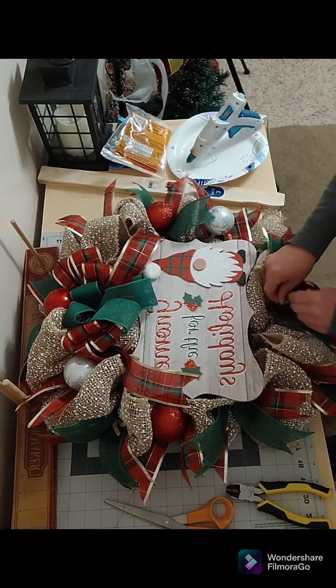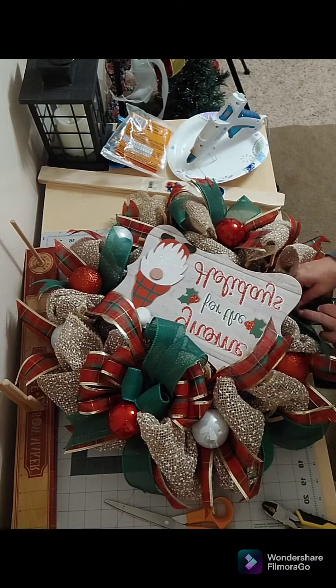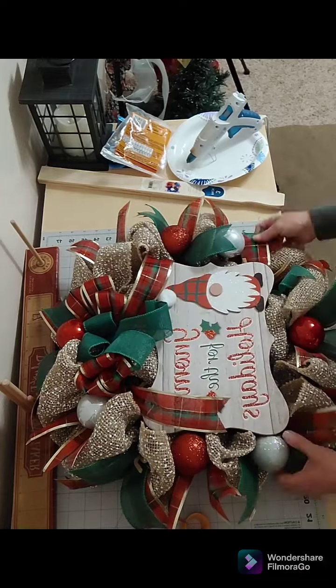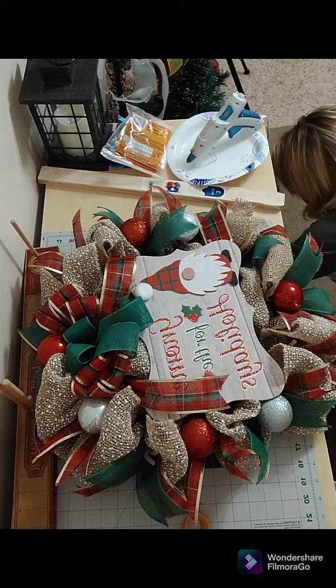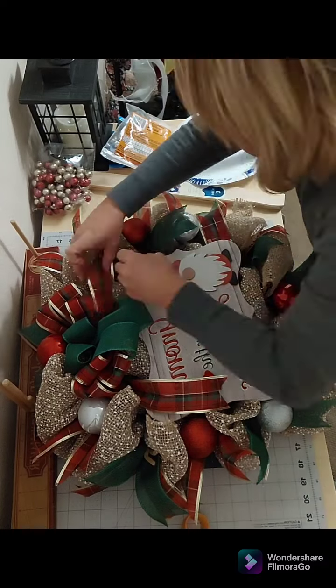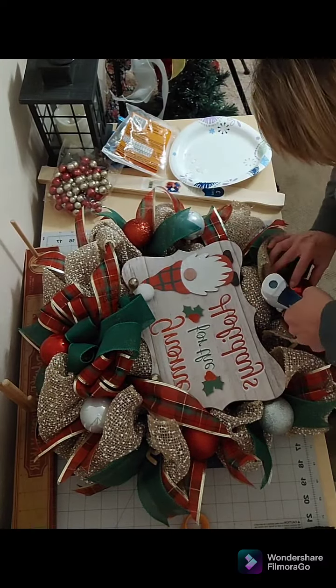Now I'm going to trim up any extra pipe cleaners and fluff anything that I think needs to be repositioned. I have these vase fillers that I purchased from the Dollar Tree and I use those to cover up any mechanics that I see might be showing.